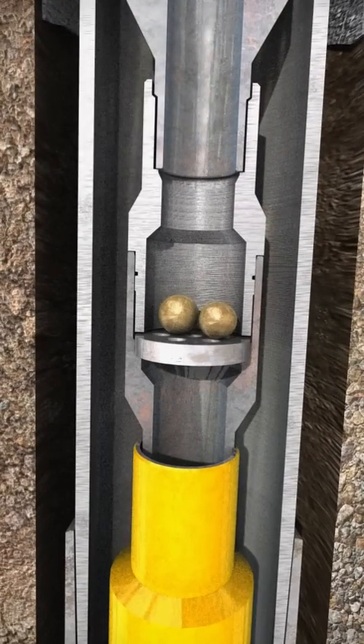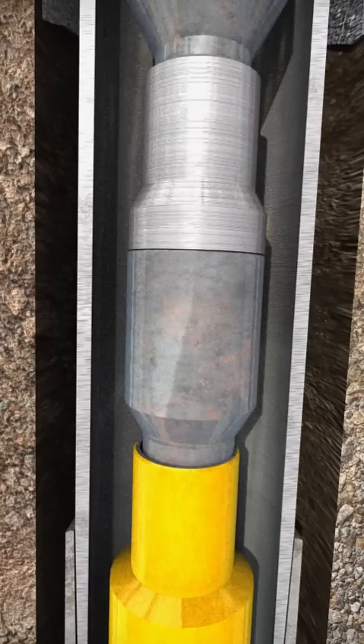Check the liner hanger seal by closing the annulus or blowout preventer and pressure test down the annulus. Once the test is complete, bleed the pressure off and open the blowout preventer.